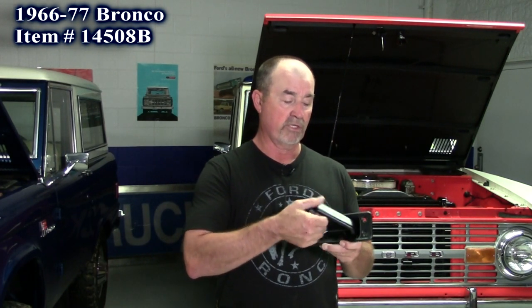Our next new product for the Gen 1 Bronco, 66 to 77, and the 64 to 72 pickup, is this black powder coated tailgate handle assembly. It's got a black powder coat finish, so if you want to install it on your Bronco or pickup, it's ready to go. It gives you the backing plate, the new handle, the bolt, and the mounting bracket for the tailgate rods in the back. It also comes with a nice heavy duty rubber gasket for the rear of it.